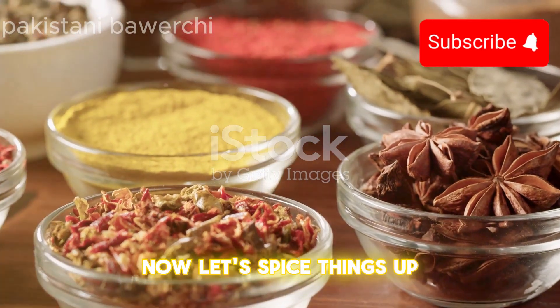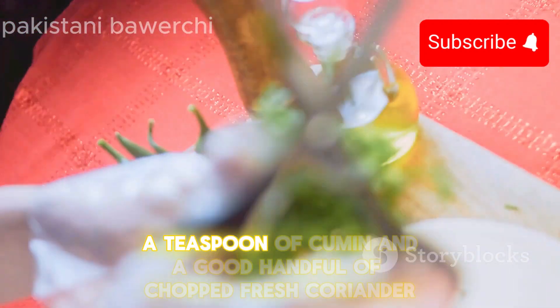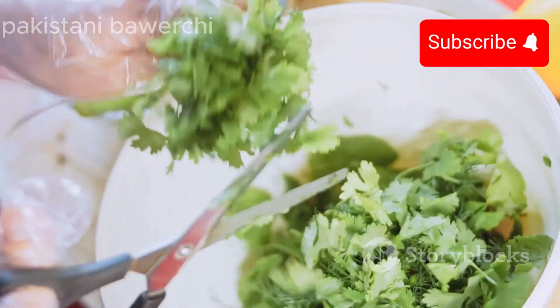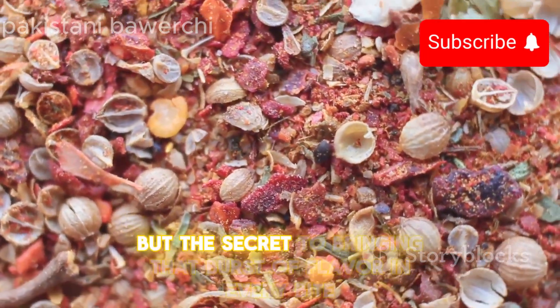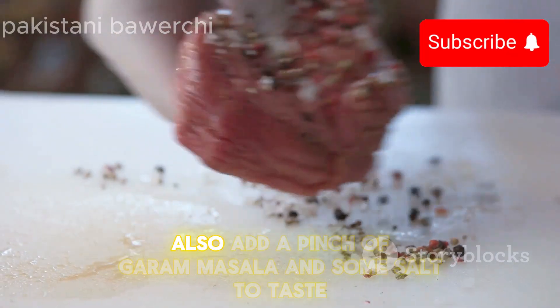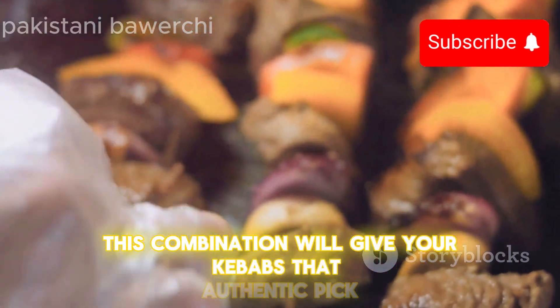Now let's spice things up. We'll need some garlic, minced very finely, a teaspoon of cumin, and a good handful of chopped fresh coriander. These are not just spices, but the secret to bringing that burst of flavor in every bite. Also, add a pinch of garam masala and some salt to taste. This combination will give your kebabs that authentic kick.